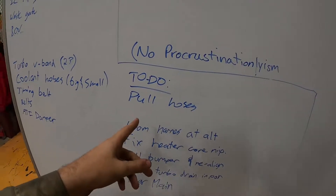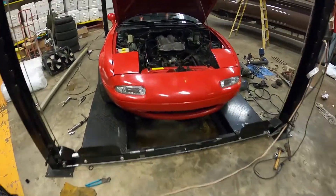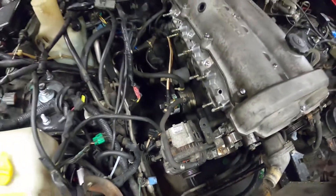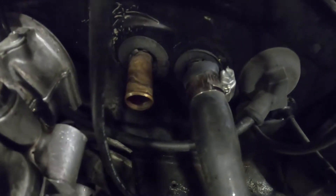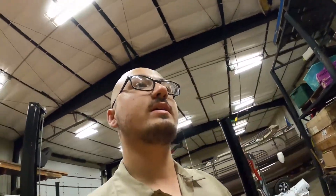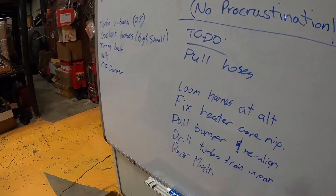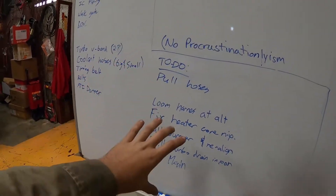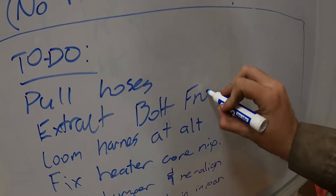Here are the things we can do now: pull the hoses, loom the harness at the alternator - this piece of harness coming over to the alternator is missing the wire loom, the heat got to it. We need to fix the heater core - that hose back there is crushed, I'm gonna stick a socket in there and open it up. I also need to pull the bumper and realign it, drill the turbo drain on the pan, pull the trans, and do the rear main seal.